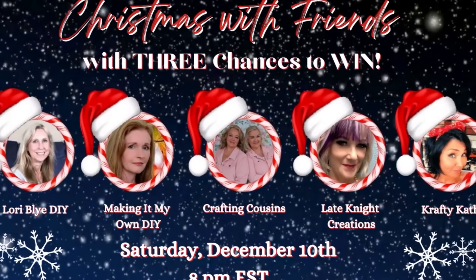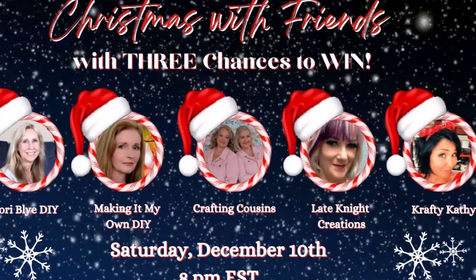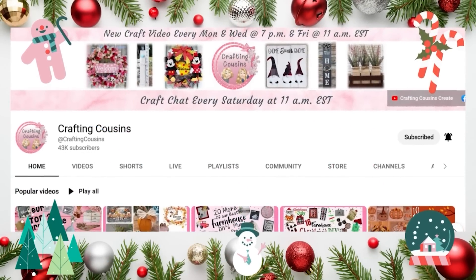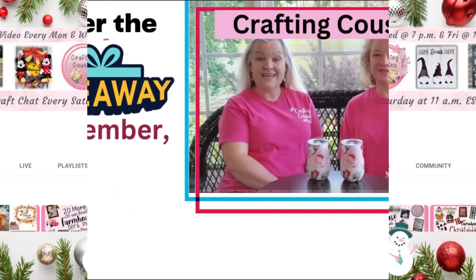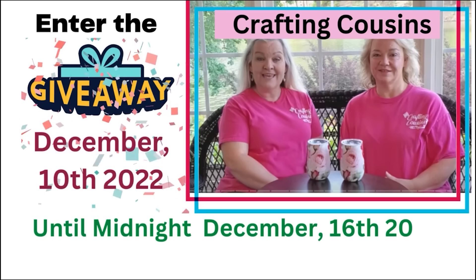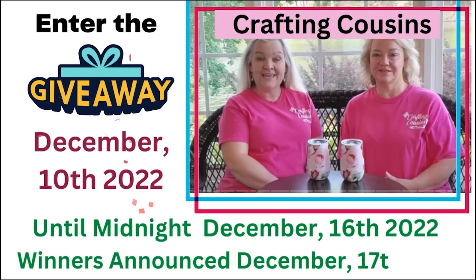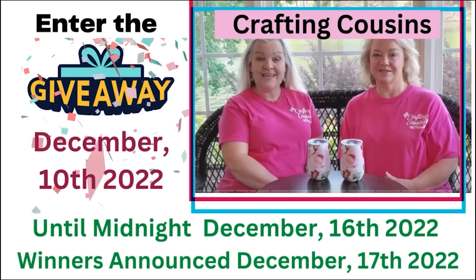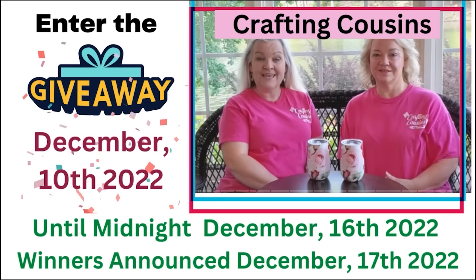Today I'm participating in the Christmas with Friends collab, hosted by my two favorite cousins Kay and Trish from Crafting Cousins. They have an amazing channel with so many beautiful DIYs and they even made me an honorary cousin. Be sure to check them out on the playlist with my other crafty friends and join in on the chance to win three awesome prizes. If you're visiting after midnight on December 16th, 2022, the giveaway is closed, but I hope you enjoy the playlist.